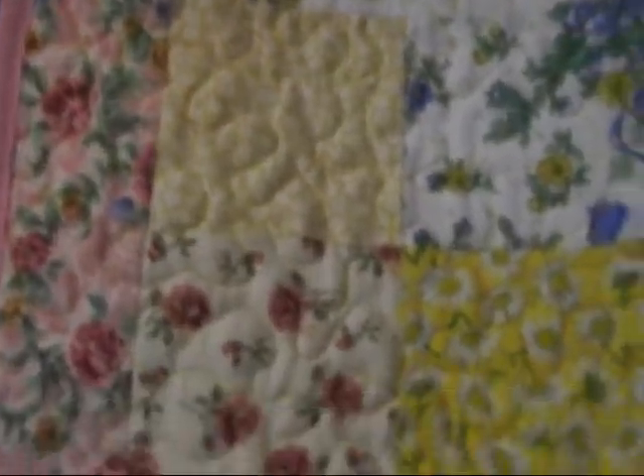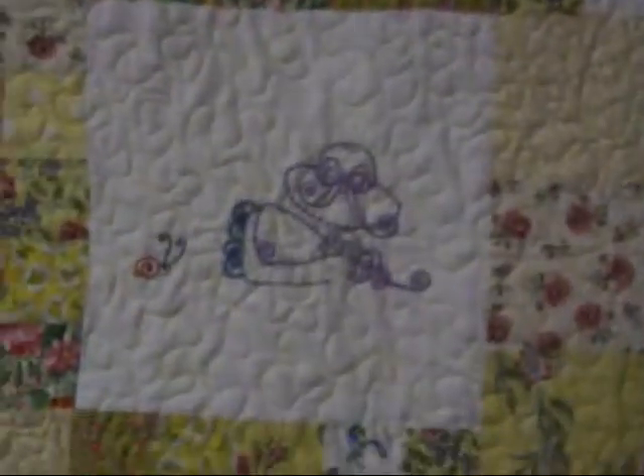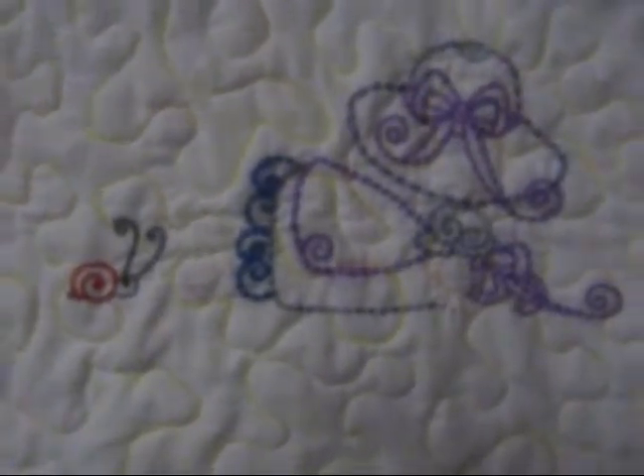The only thing I regret about this quilt is I wish I'd have made it a little bit bigger — I could have made the borders bigger. But I'll know the next time. That's cute with a little snail. I've gotten into this habit of doing the stippling and I can't quite break it, so I think on the next quilt I'm gonna try something different.